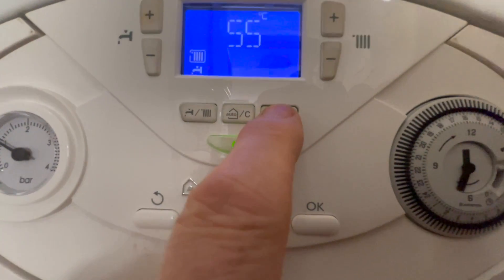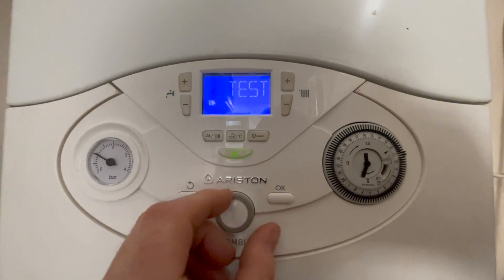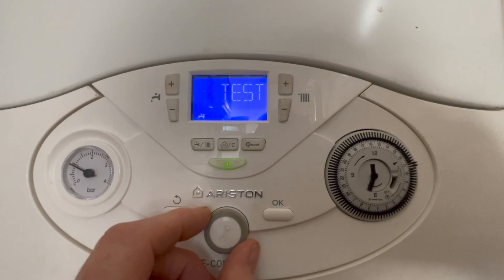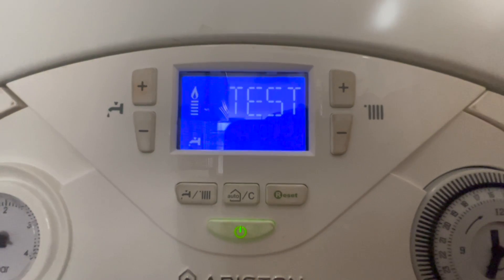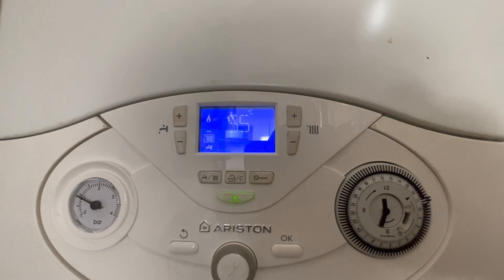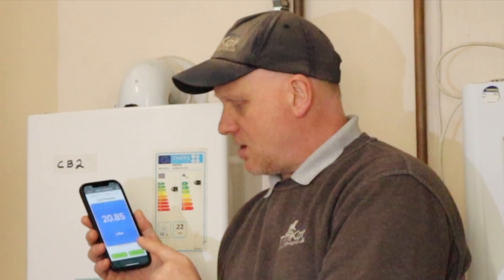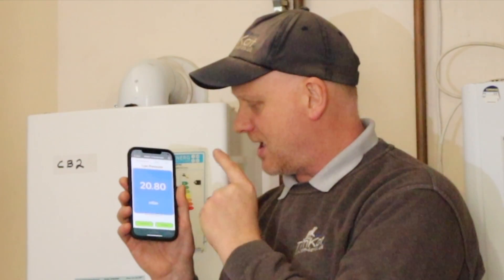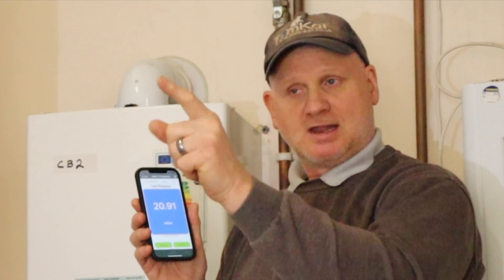To put this Ariston E-Combi Evo into chimney sweep mode, we need to press the reset button here until the screen says 'test', then turn this little knob until we're just showing the tap symbol — that will put it into maximum rate. When we want to come out we just press the reset button again and it goes back to our flow temperature of 55 degrees. Now the boiler's in chimney sweep mode, we've got 20.8 to 20.9 millibars working pressure at the meter.